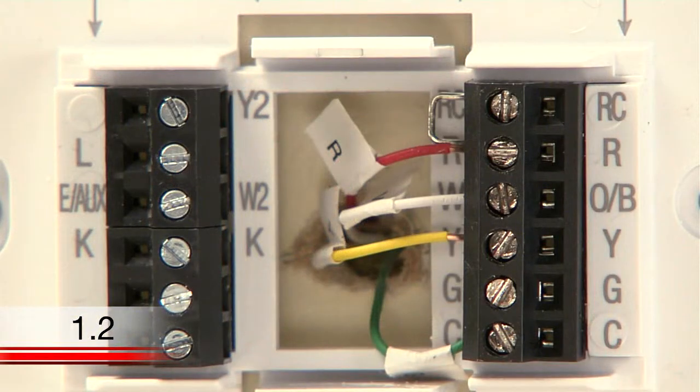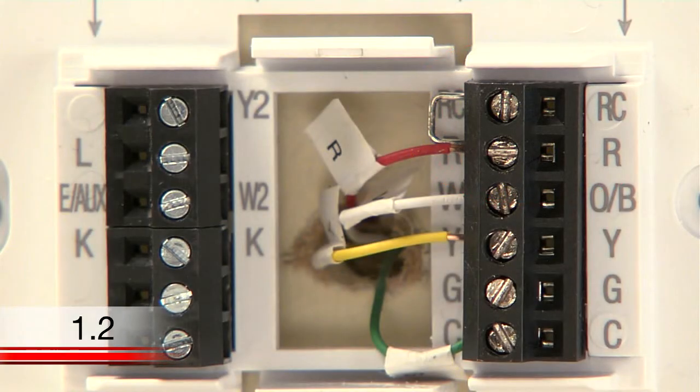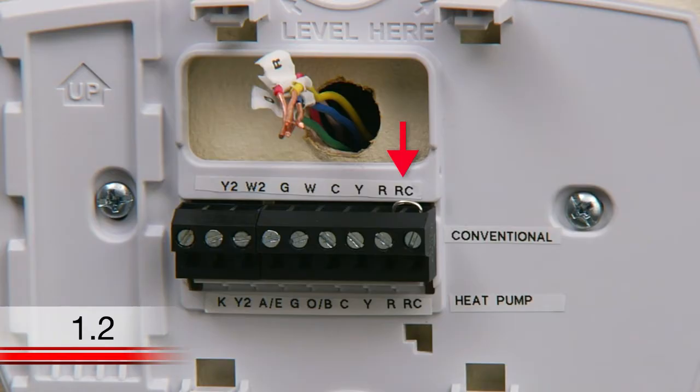When looking at your old thermostat, you may notice a wire that looks like this, known as a jumper wire. If you have a jumper wire, take note of which terminals it is connecting. Often, jumper wires will need to be transferred to your new thermostat for proper function. However, your Wi-Fi thermostat comes with a jumper wire connecting the R and RC terminals, which should be kept unless you have both R and RC wires. If you have both of these wires, you can remove the jumper wire from the new thermostat.